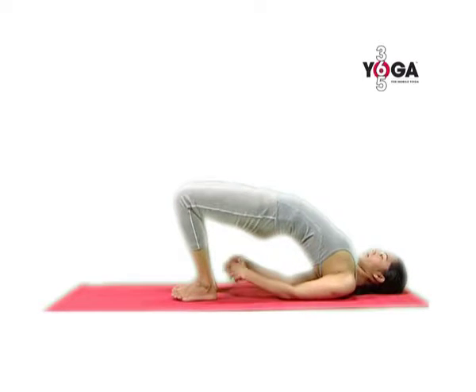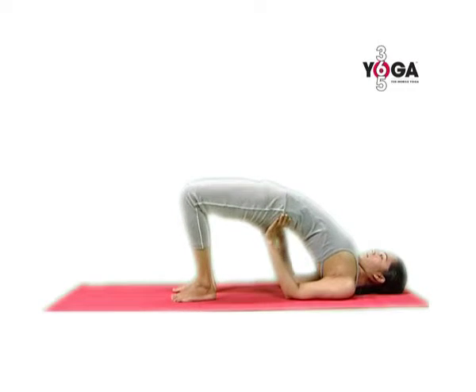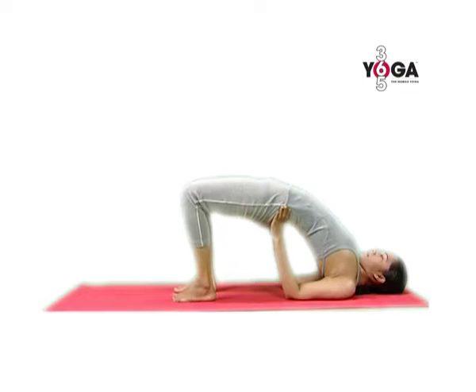Push your buttocks off the floor, interlock your fingers under you and stretch your hands towards your ankles, and now fold your elbows and prop up your buttocks on your palms.